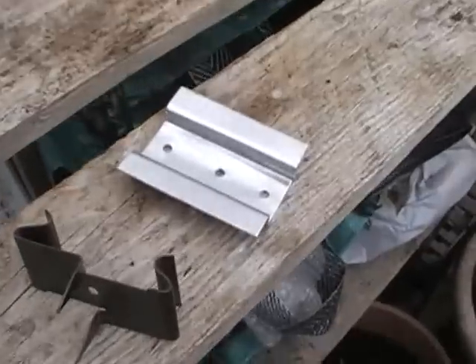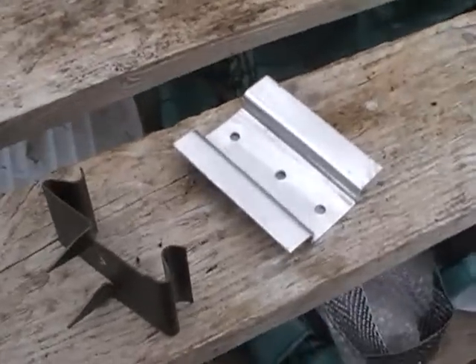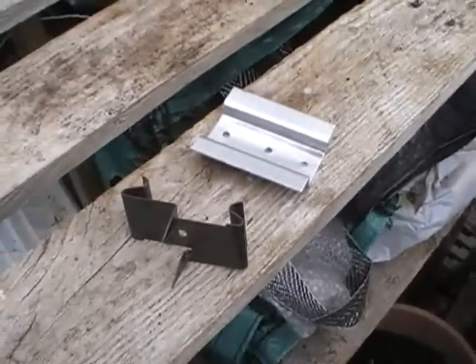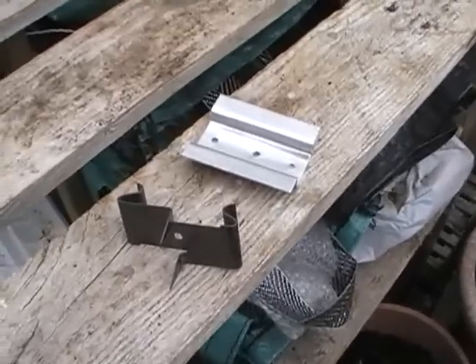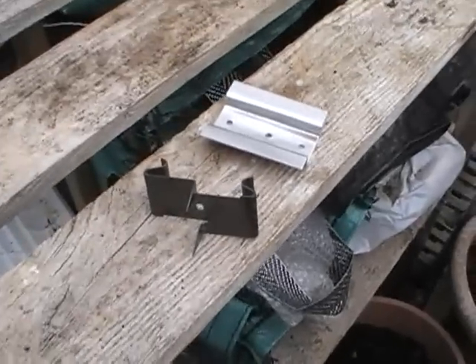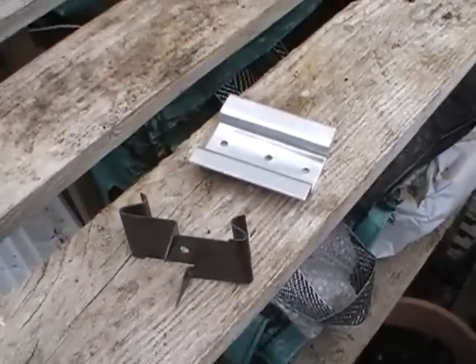They don't affect the actual working of the trap itself, but what they do is they hold it in. You can mount it in more or less any position and they hold it very securely. It's not going to get knocked over or fall over.